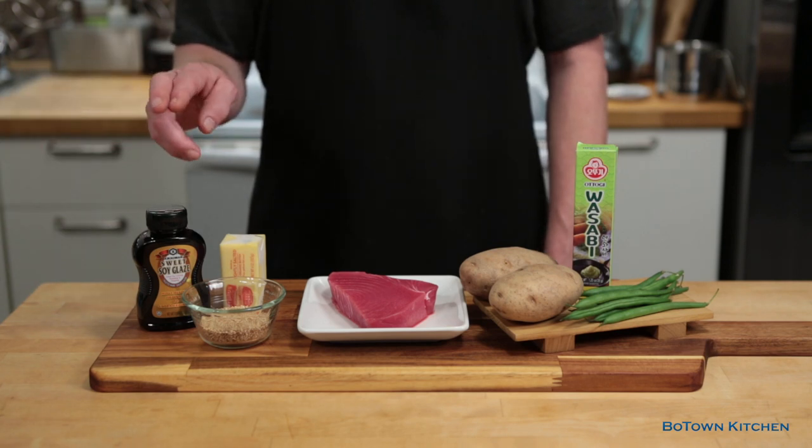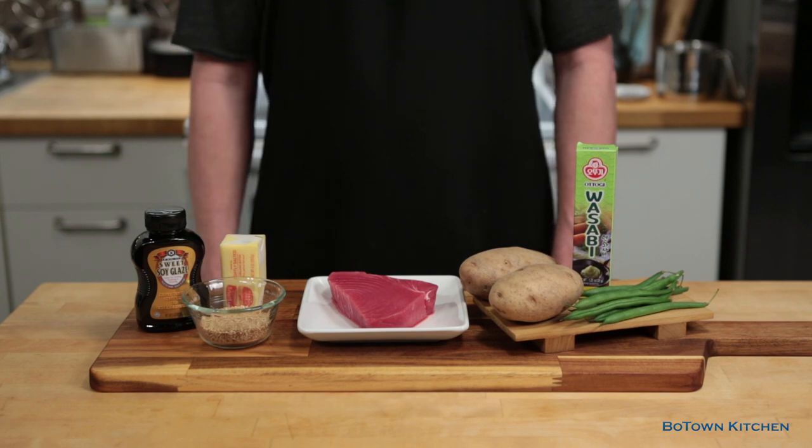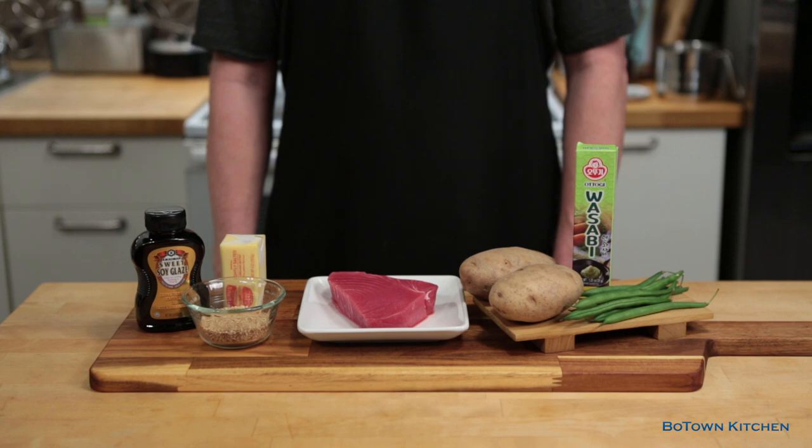Last but not least, the sauce — a sweet soy glaze mixed with some butter. And no, I'm not sponsored by the soy nor the wasabi. They're good products I found at the store in Little Tokyo.